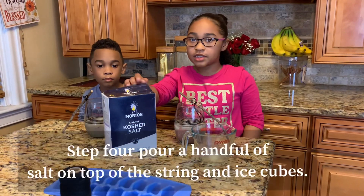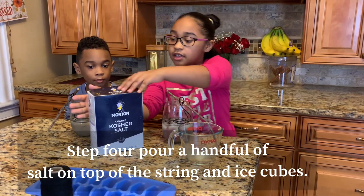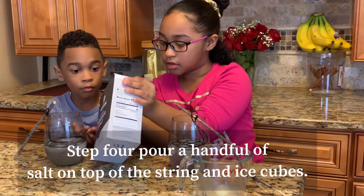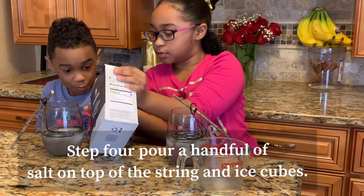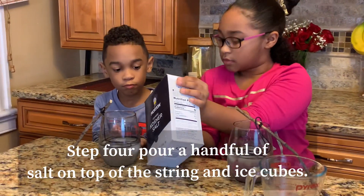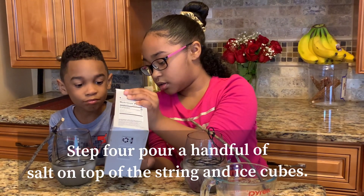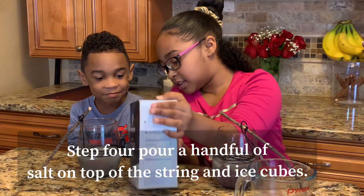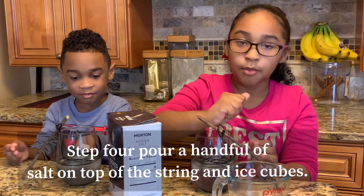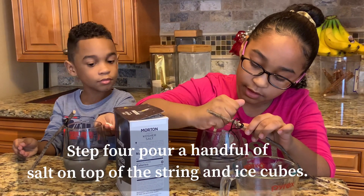Step four: you're going to need to get your salt and get a handful and put it over the ice. Can you put it on? Okay. I'm going to make sure you hold it tight. Alright, looks like enough. Hold it tight. Now we're going to put it right over the ice — sprinkle it.